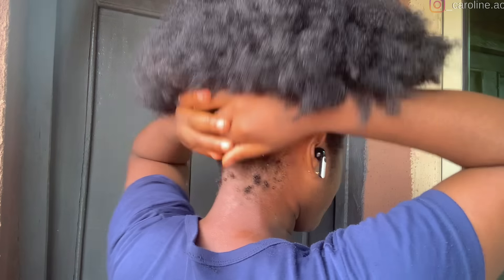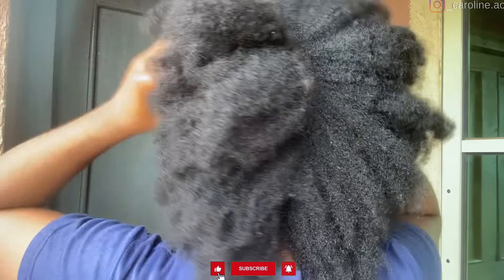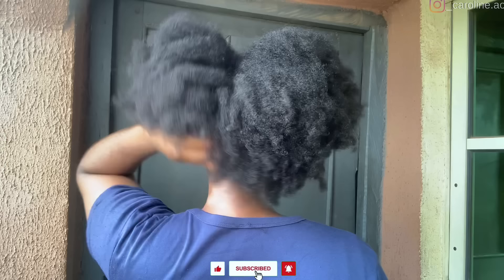This was the full look once I was done moisturizing — look how juicy, bouncy, moisturized, and shiny my hair was looking. Thank you for watching! I hope you found this video helpful. Please like, comment, share, and don't forget to subscribe. I'll see you in the next one — bye!